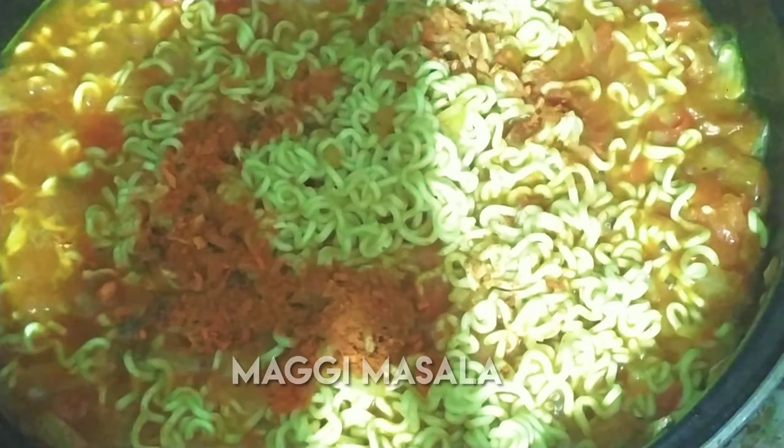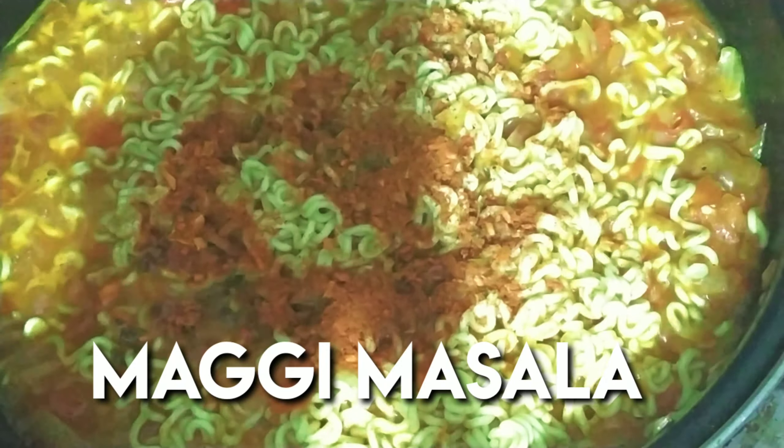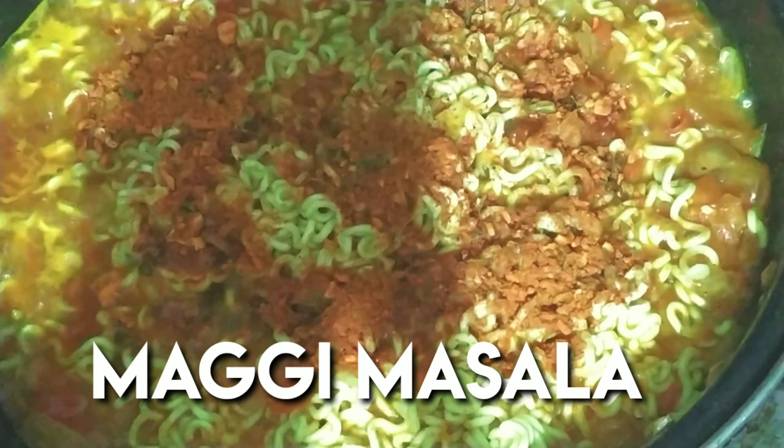Then add a tablespoon of soy sauce and mix well. When adding 2 packets of Maggi, add 1 and a half cups of water.